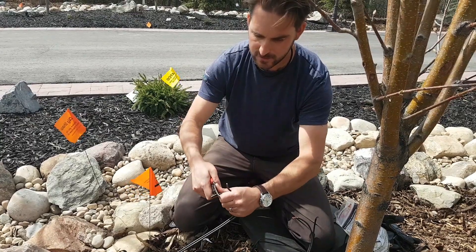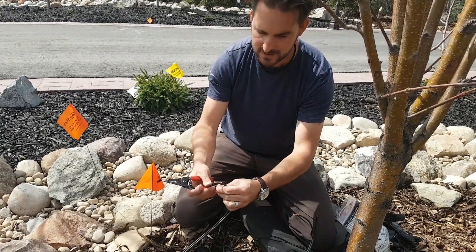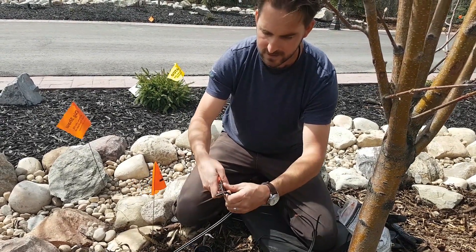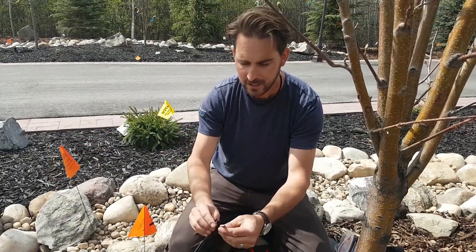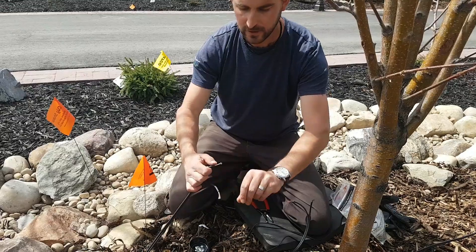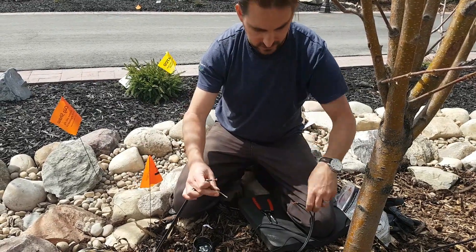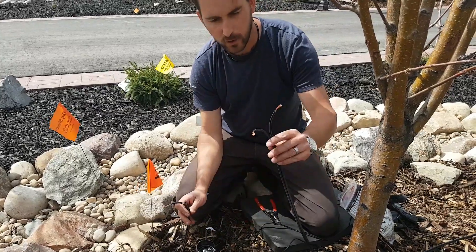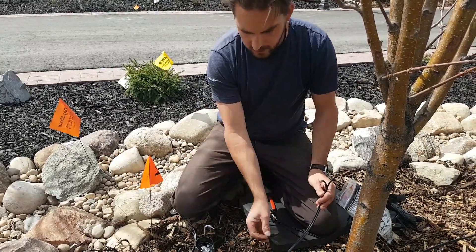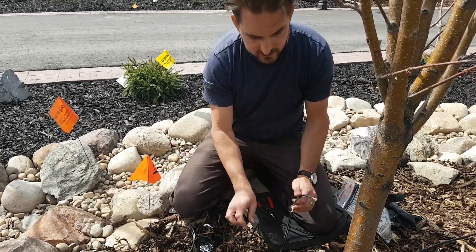That's going to make up our connections for this light. We're still using the same snap-lock connectors, except now instead of two wires at the end of the line, we're going to keep this line going — so we'll have three wires going into each connector: the wire coming from the transformer, the wire going out to the next light, and the wire to our fixture.